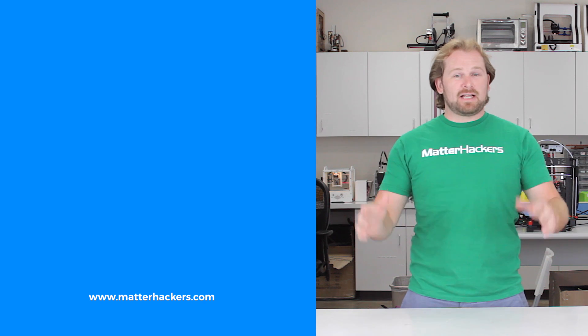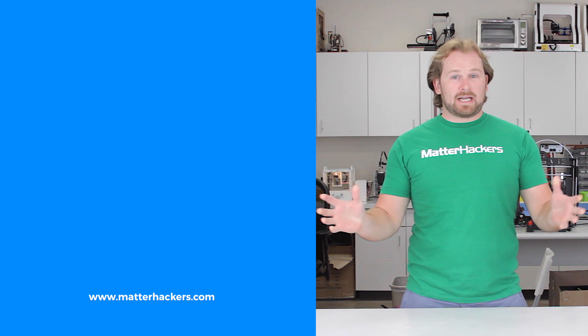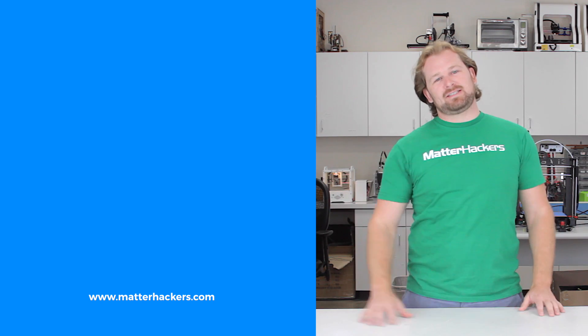Thank you for watching. If you liked that, subscribe to our channel to keep up to date with all the latest videos. And don't forget, go to Matterhackers.com to shop for everything 3D printing.